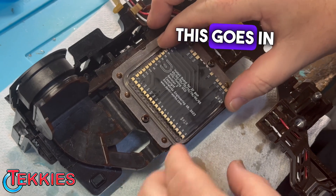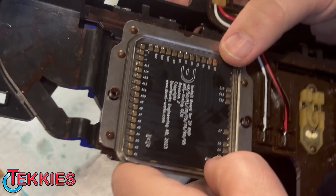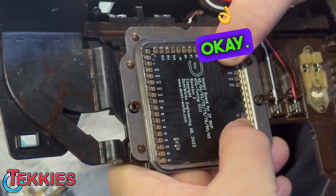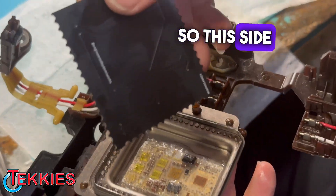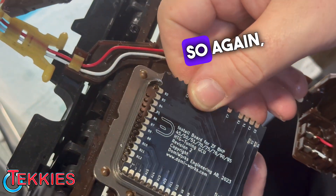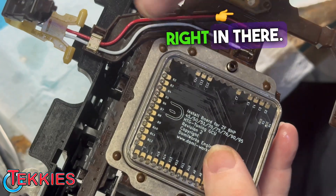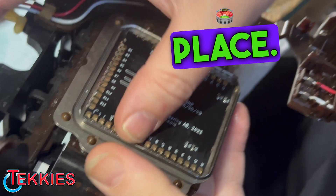Now comes the fun part. What we're going to do is — this is how it goes in, like this — lining all up everywhere, just like that. So this side faces down, everybody; this side is the face that goes up. So again, wind it up right in there, make sure it's flush all the way down. It's a tight fit — see it kind of snapped into place.